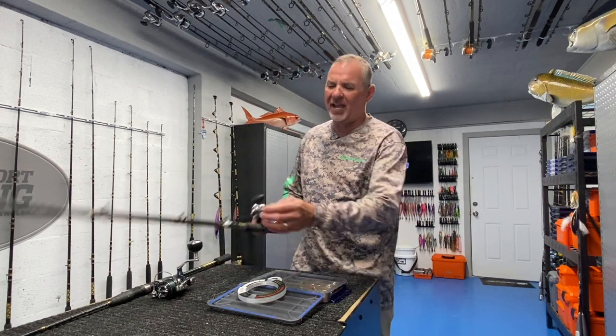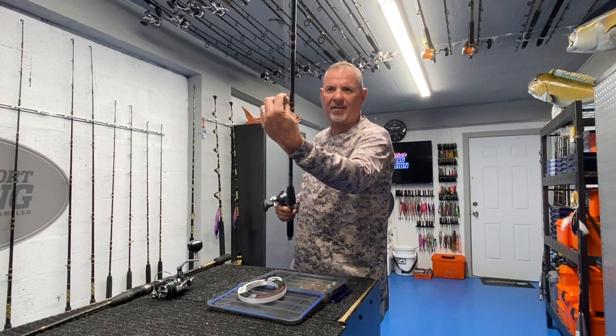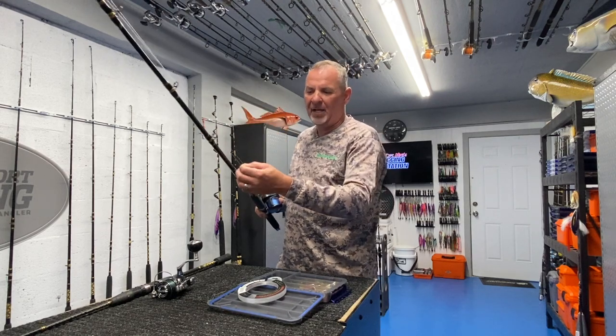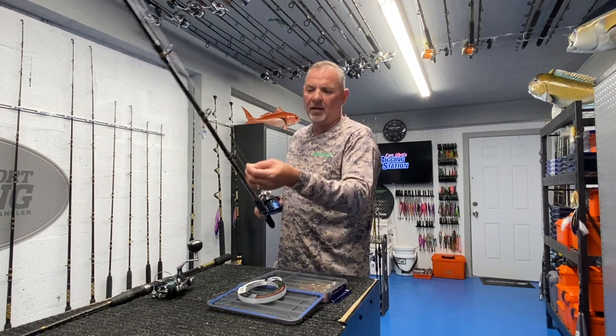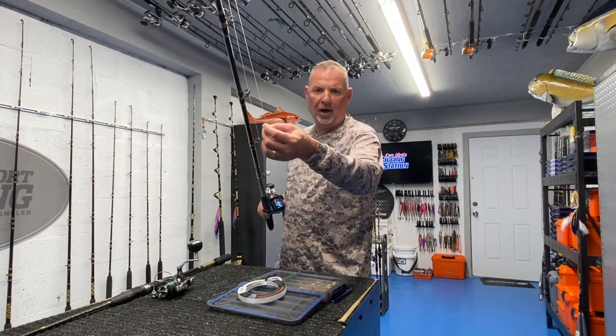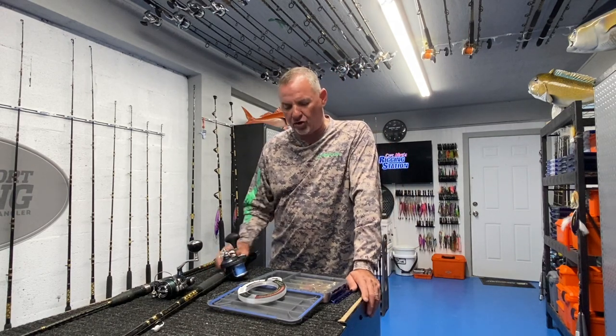Feel your leader after every fish. It's going to be frayed, nicked, and beat up. Cut a piece off — that's why I fish 15 feet. Cut six inches off, cut a foot off, do whatever you need to do and retie. Don't let tackle failure enter the equation.